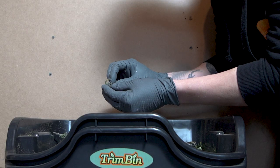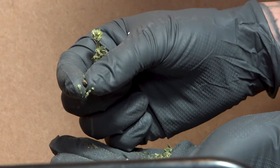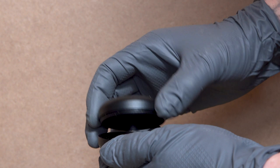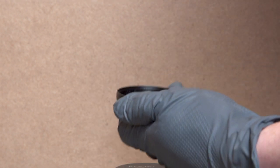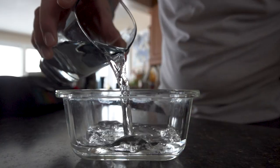Now that the plants have dried out, I'll be carefully picking through each bud and collecting the Blue Freezy F1 seeds. The F1 in the name means first generation. I'll be storing these in a dark, airtight container in the fridge to keep them viable for as long as possible.